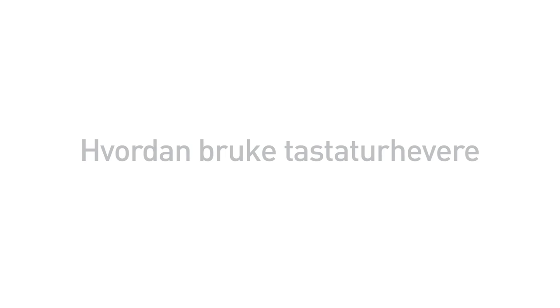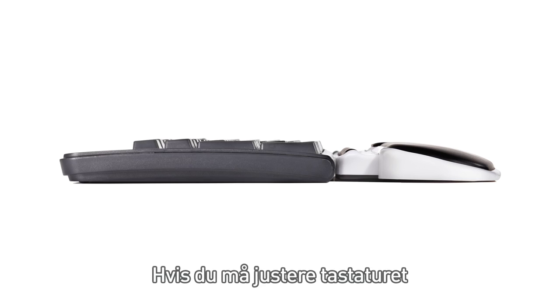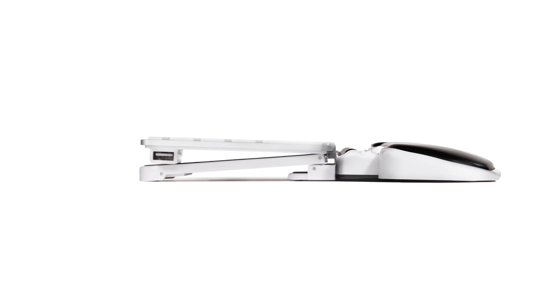How to use the keyboard risers. If you need to adjust the height of your keyboard, simply use the keyboard risers. Here's how.